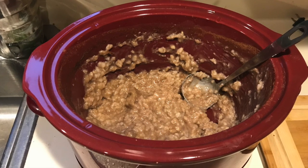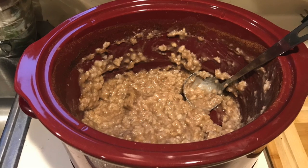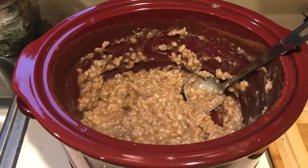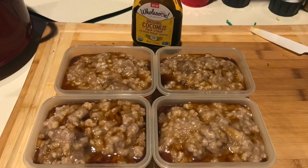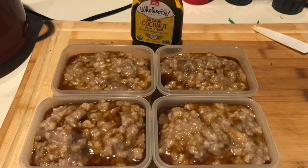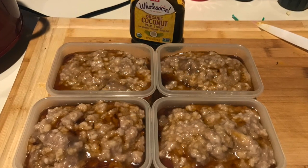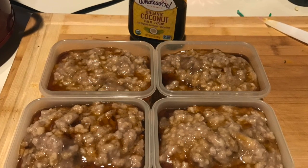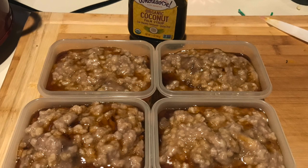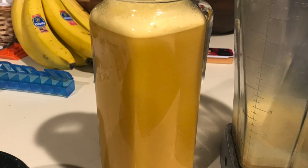It's regular oats and water, two frozen bananas, and a bunch of cinnamon. Here it is all portioned out — I actually got like nine portions of this, which is nice, so I'll have them going into next week. I topped it with this organic coconut palm syrup.